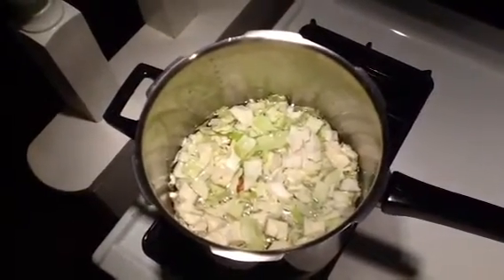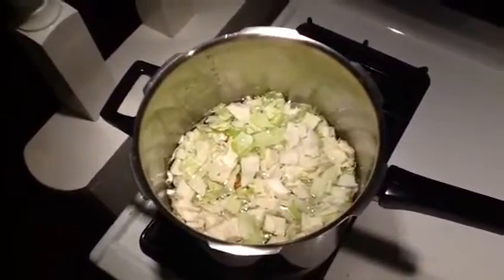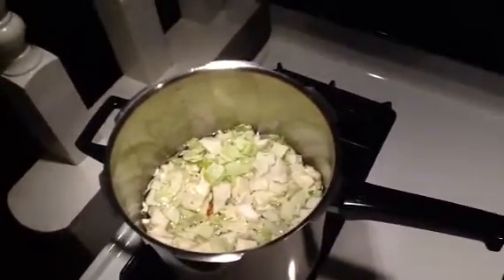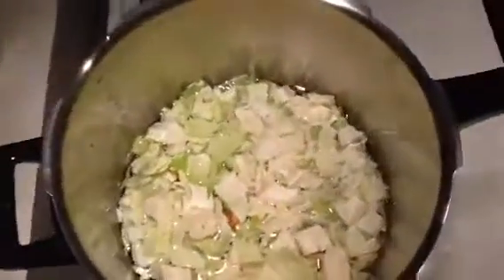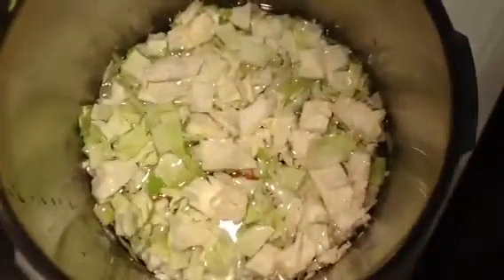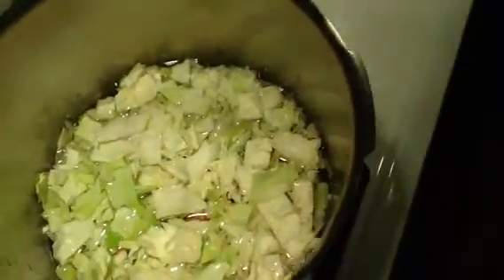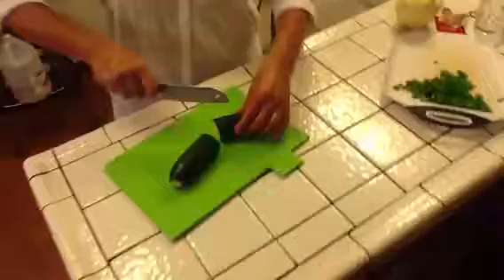That's some cabbage soup if you need to know what to do with cabbage — that's one thing to do with it. Very simple and easy, just throw everything together, whatever cheap you can buy. I also have a zucchini, so I'm going to put zucchini in there too.